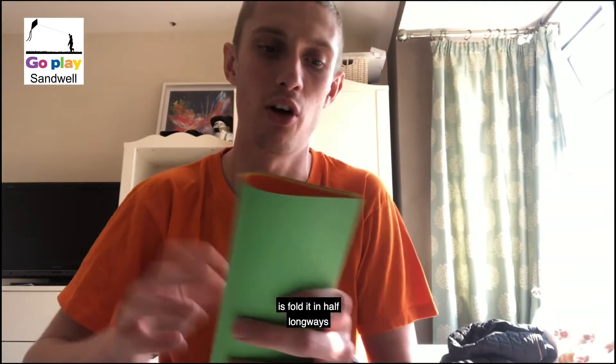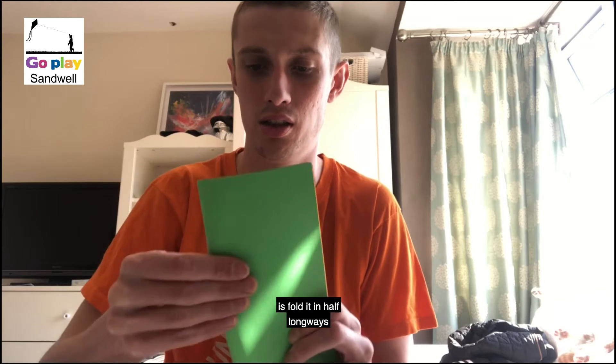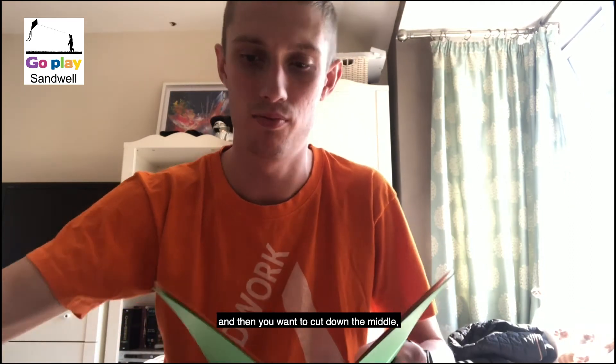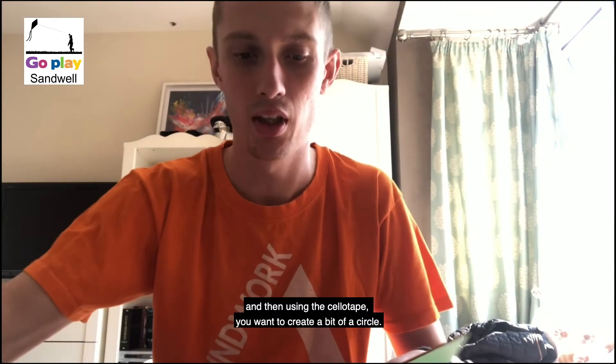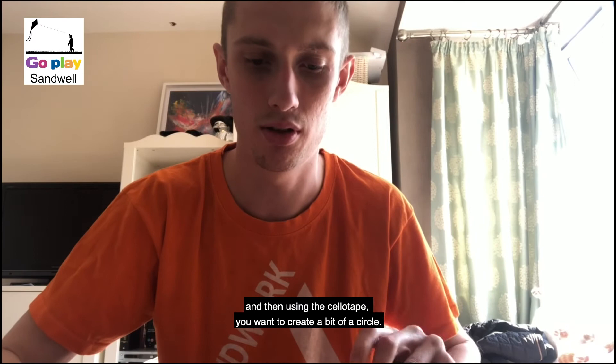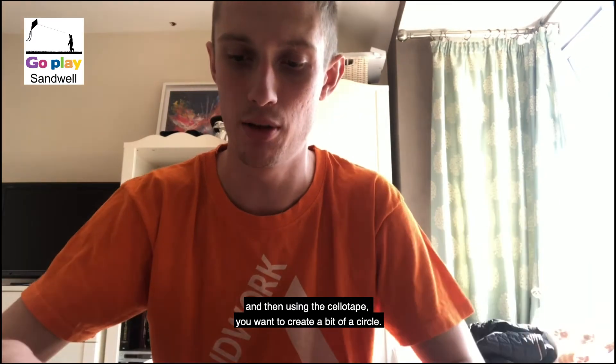First thing you need to do with your card is just fold it in half long ways, then you want to cut down the middle. Then using your sellotape you want to create a bit of a circle.